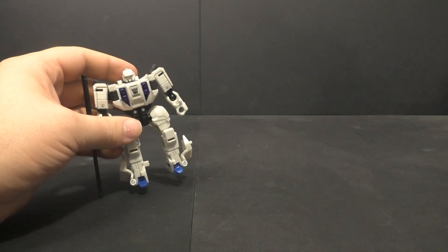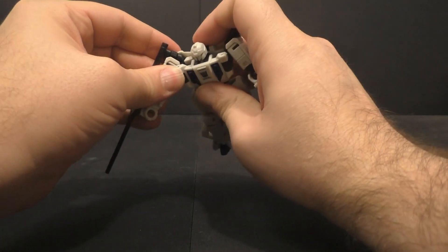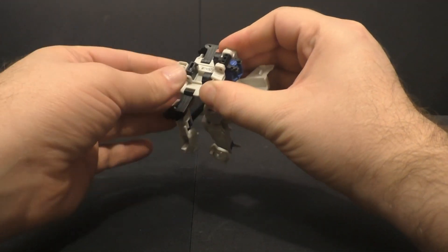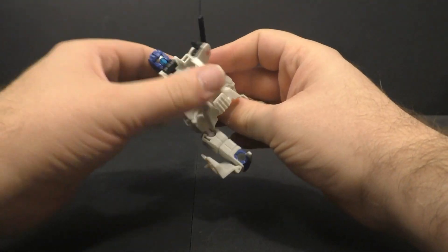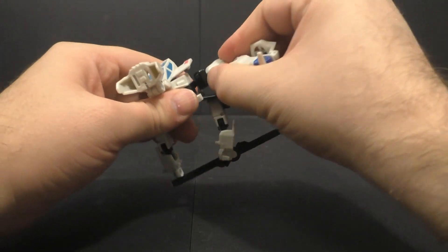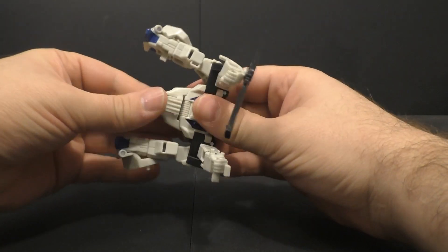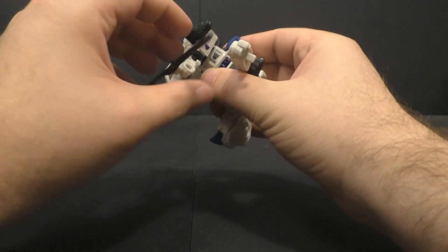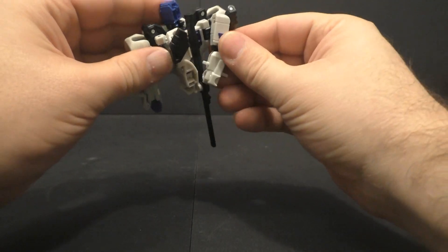Now we'll take a look at Battle Slash. First thing we're going to do is pull this piece here back so we can get the arms out of the way, and then we can fold this piece forward and flip the head down, close that back up, and then flip up his new robot head. Then we want to take this assembly here, rotate this out, up, and it accordions in like that. Then you fold this piece here in, and then you take the arms and fold them back. I believe there's a way for them to tab in, if I remember correctly.